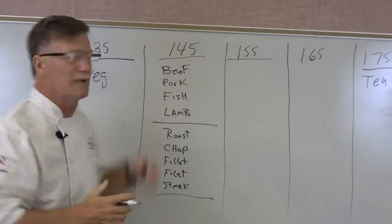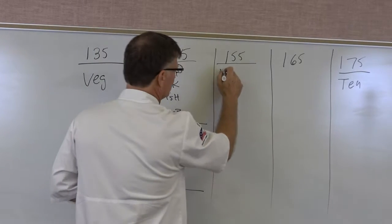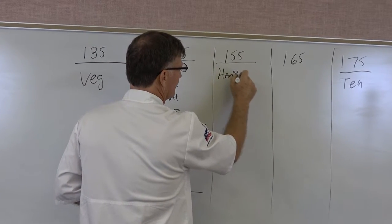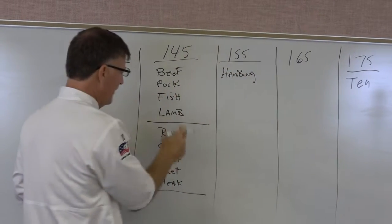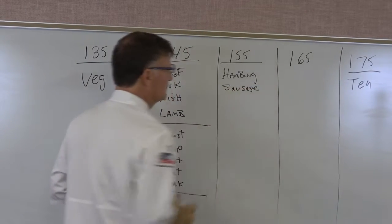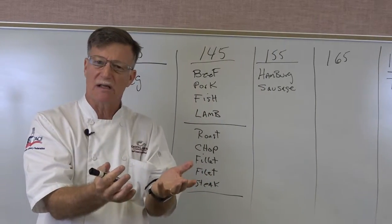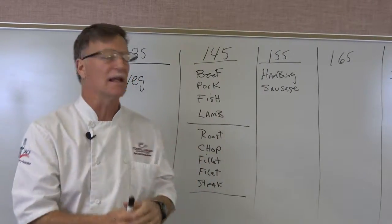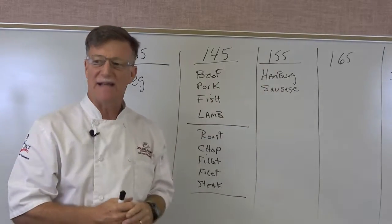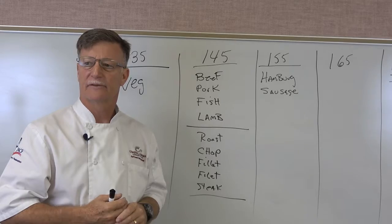Now let's go to 155°F. If you take that beef and grind it into hamburger, or take pork and make sausage, you've now taken bacteria that was on the outside of the meat and pushed it to the inside. That means you need to go 10 degrees higher — to 155°F — to kill that bacteria.